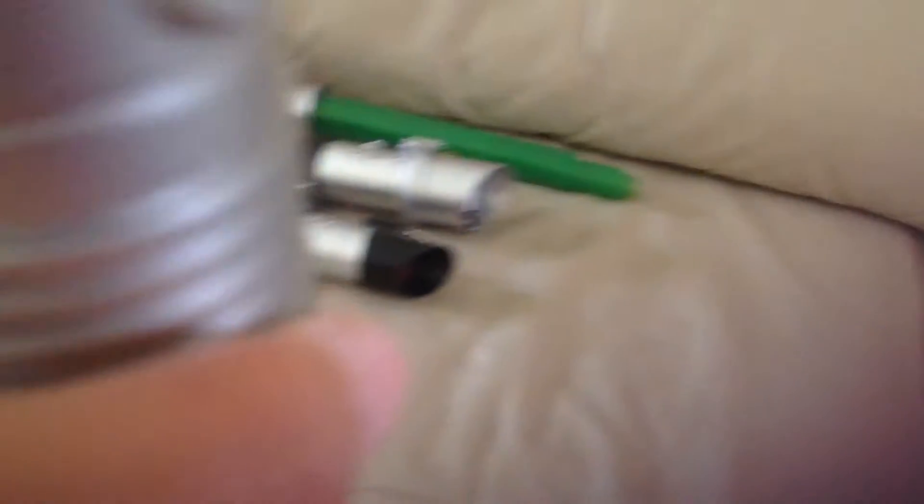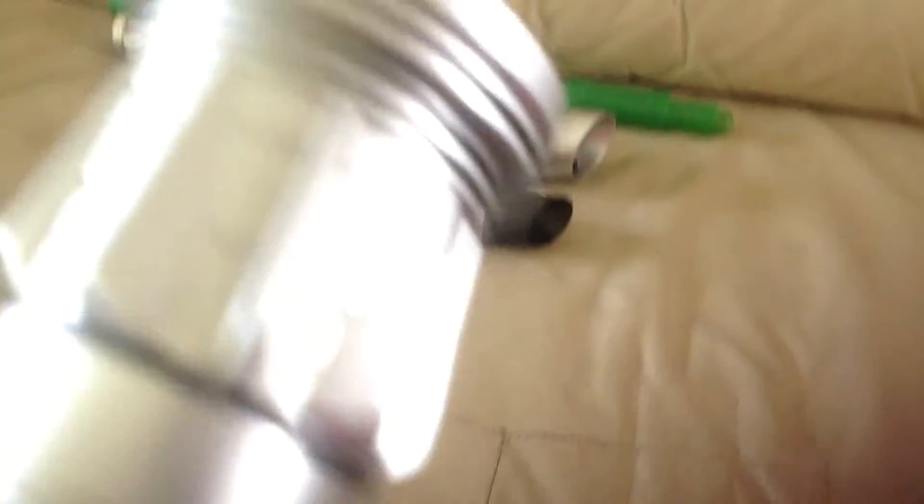I'll do the hilt detail now. This one is the best — you push it in like that. There's a little thing there that you can twist. You would have seen that in lightsaber show 2. Then they bring up this barrier. That's what happens.